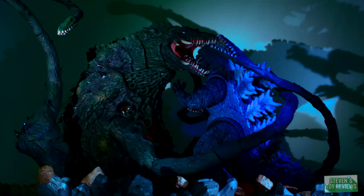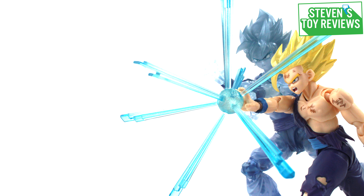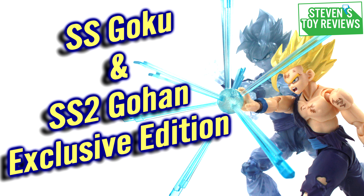Dragon Ball, horror kaiju, and more — Stevenson Reviews. Hey there, collectors! Steven here, and welcome to the first review of the 2023 Dragon Ball SH Figuarts Exclusive Editions.